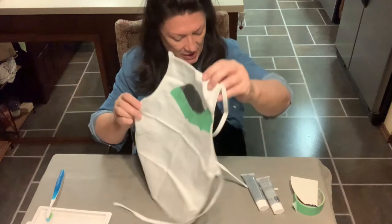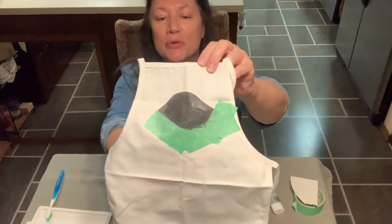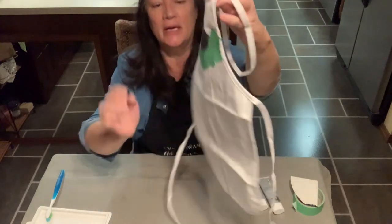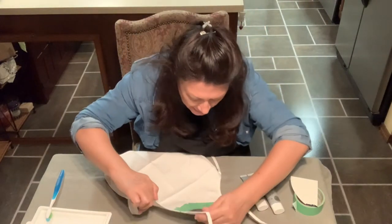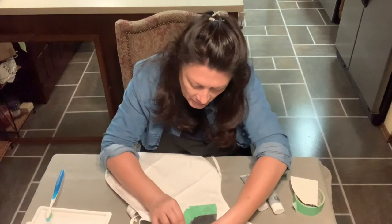Looks pretty covered. I'm going to hold it up so you can get a better idea — you can see I pushed it through — and now I'm going to go ahead and remove the stencil and we'll be left with the pattern.